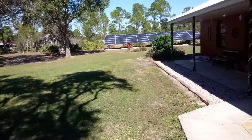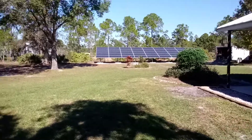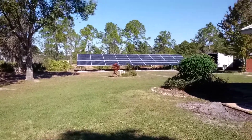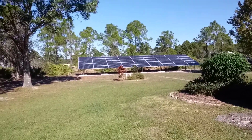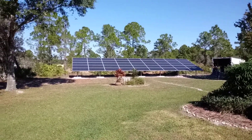This is a pretty decent-sized ground mount here. That's 45 Heliene 370s, and we used IQ7 pluses on it.